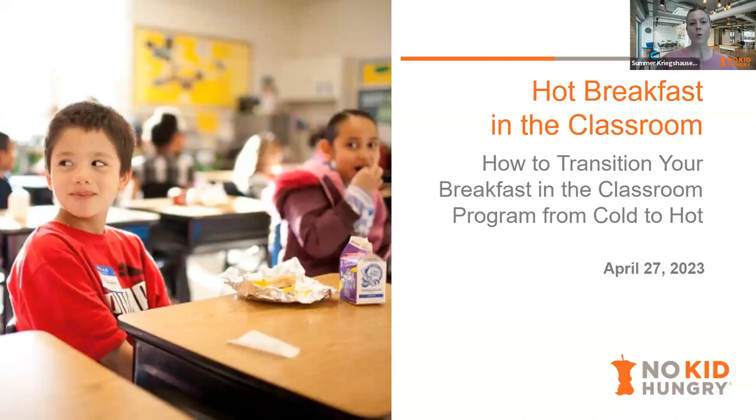Hi everyone, welcome to hot breakfast in the classroom. This is a webinar on how to transition your breakfast in the classroom program from hot to cold.